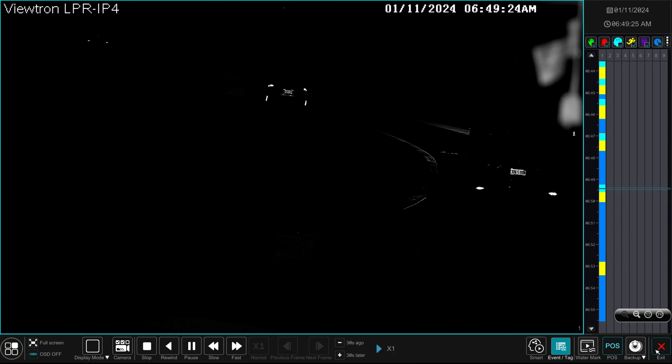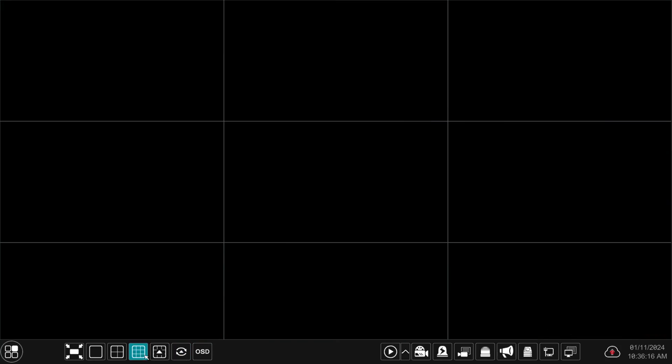When I'm done, I can exit out of the video playback screen and close the search screen, and I'm back at the live view of the LPR camera.